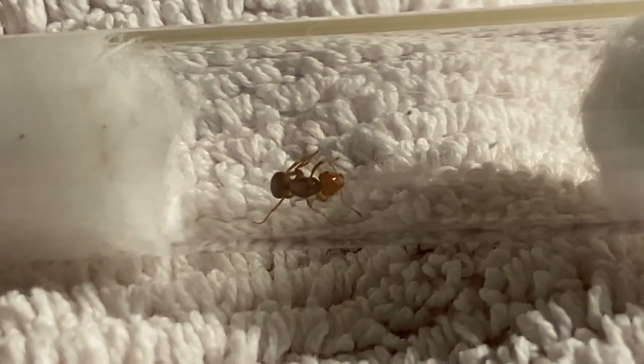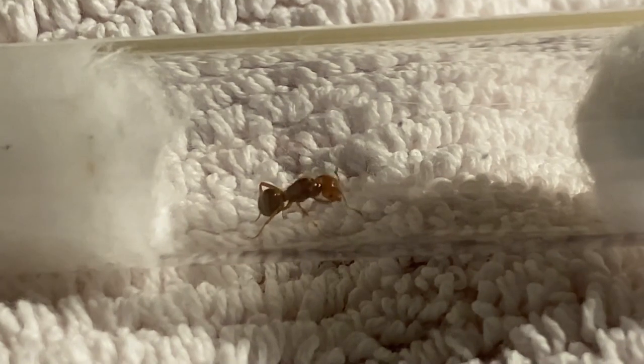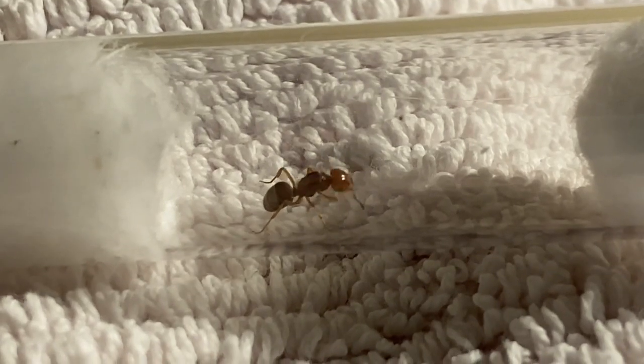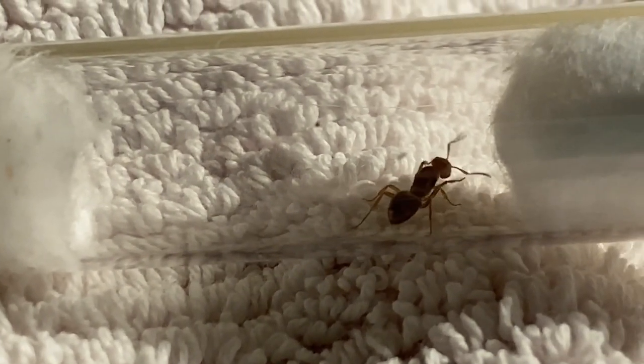Last but not least, here's the Lasius interjectus. I probably won't be keeping her because I don't have a Lasius colony to give her workers from. I'm not sure if I will just release her or give her away to someone who wants her — I don't really have someone to give her to off the top of my head.